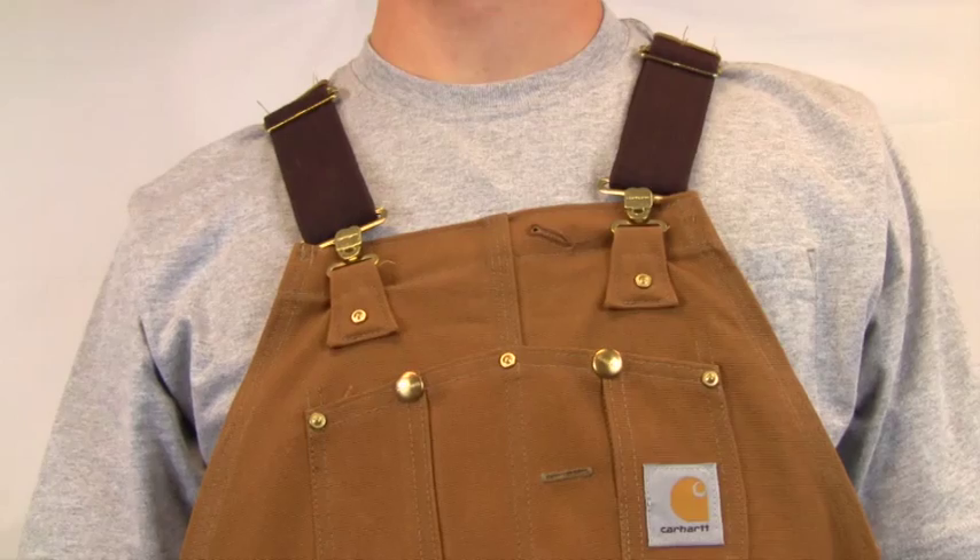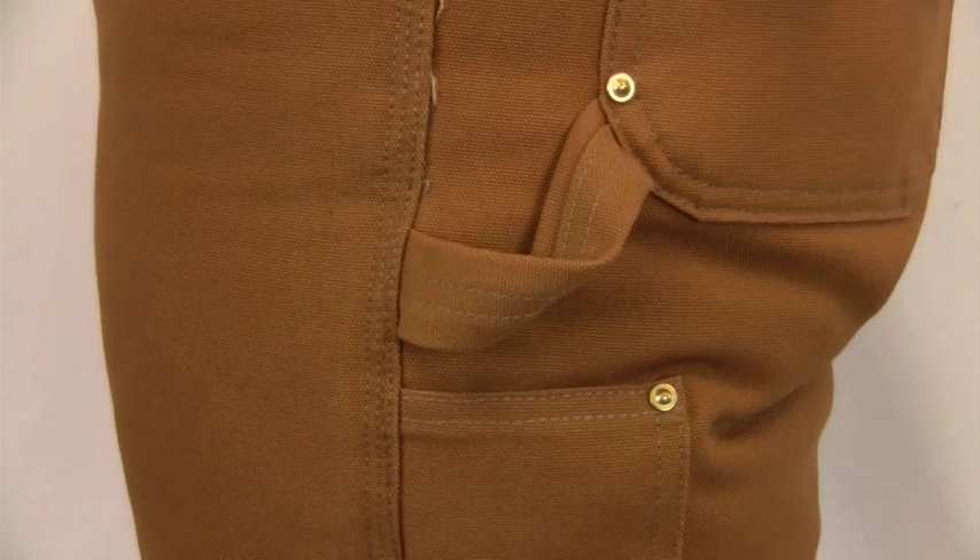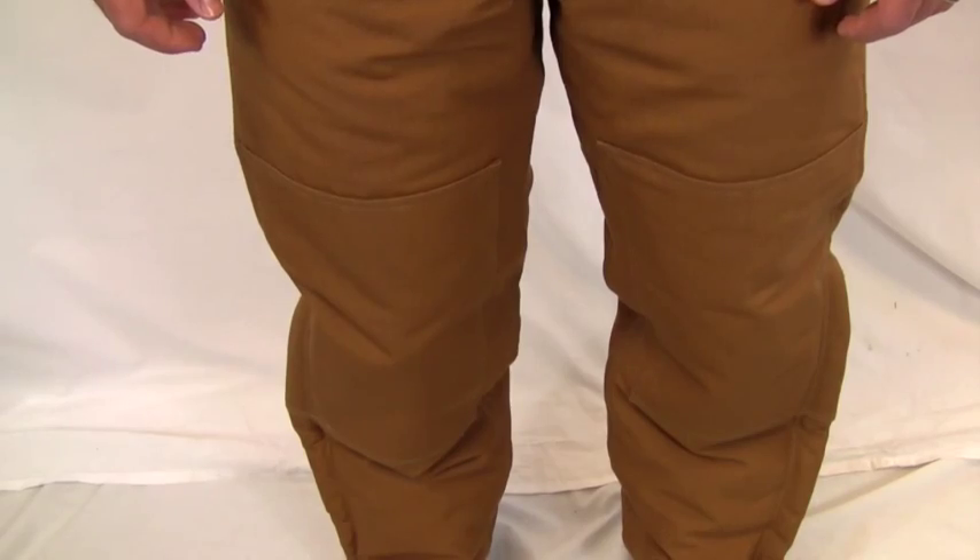These overalls come with adjustable front elastic suspenders, multiple pockets, hammer loop, as well as double knees for knee pads.